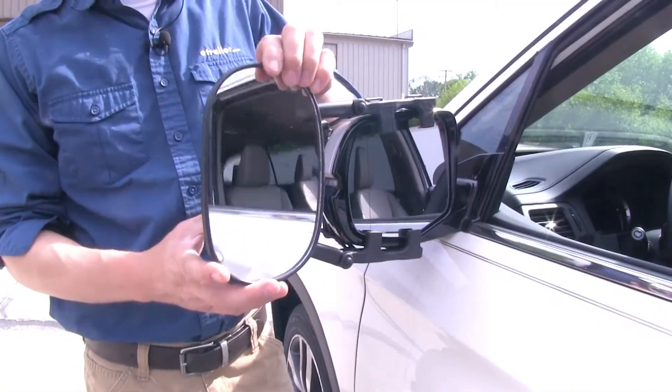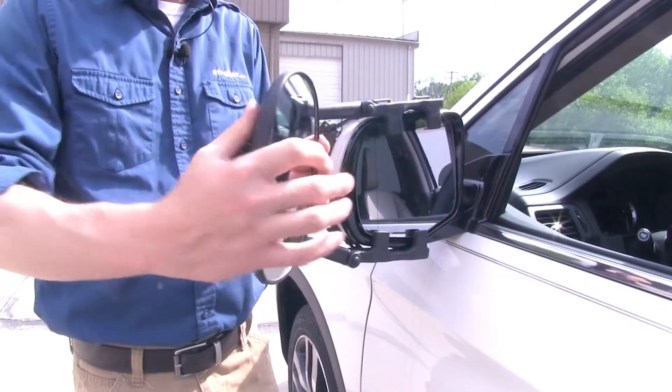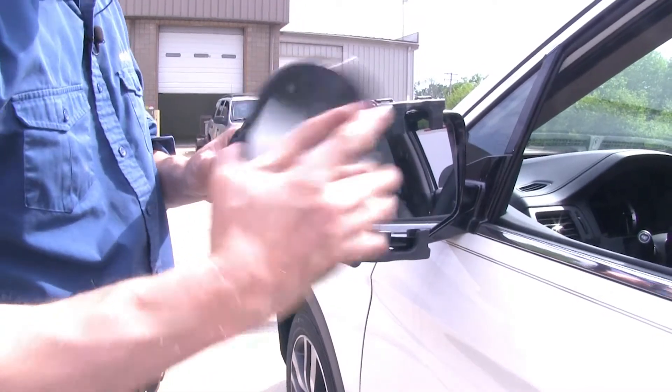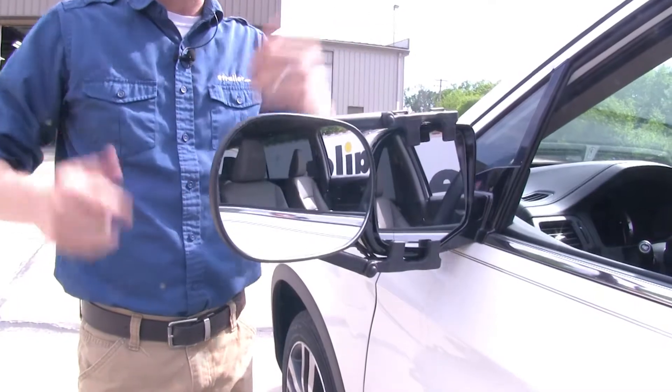The mirror itself can be adjusted to most angles — we've got our up and down, diagonal, and side to side. If we remove the Phillips head screw from the back, we can actually take the mirror out and turn it to the horizontal position for a different view.